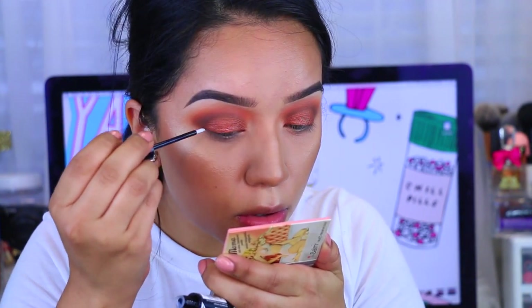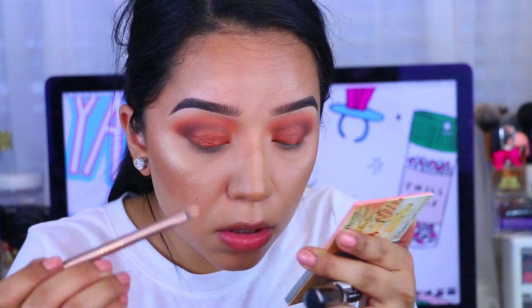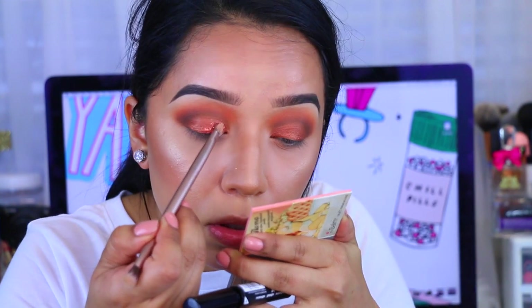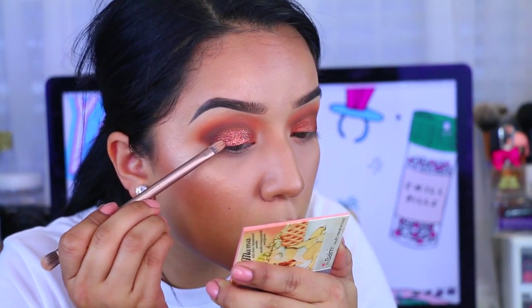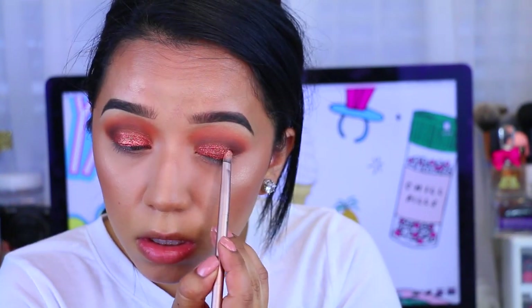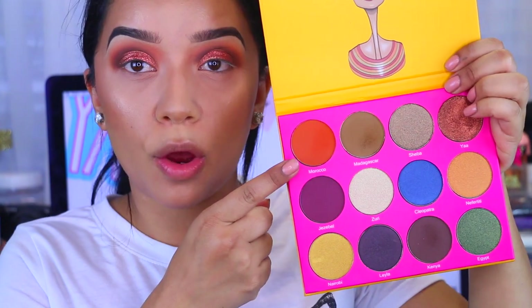I'm going to go in with the City Color Cosmetics glitter glue. And then I'm applying a NYX glitter — I believe it's in the color copper. It matches the eyeshadow really nicely, and as you can see it doesn't make a huge difference in color since it's pretty spot on. I'm applying that and I had little to no fallout.